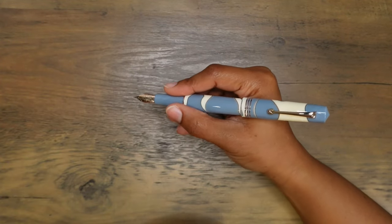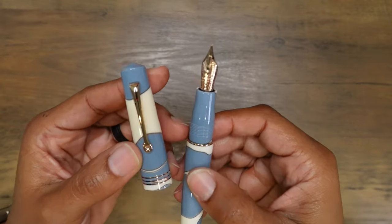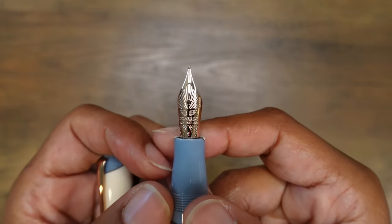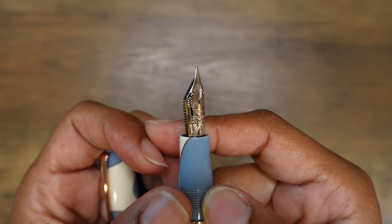It doesn't have to post, but it can — I probably won't. Look at this nib. This is a beautiful 14 karat rose gold medium nib.